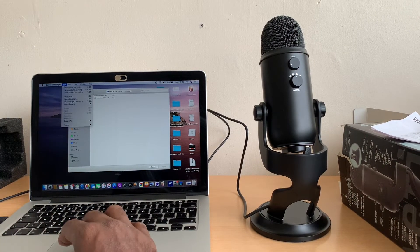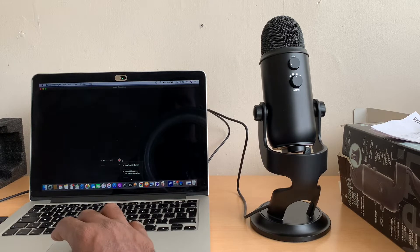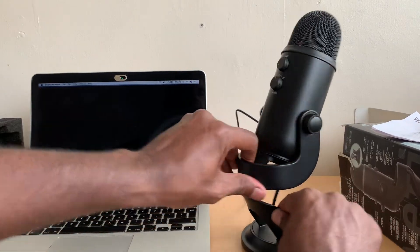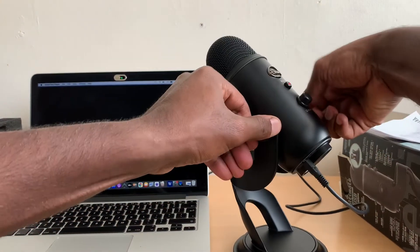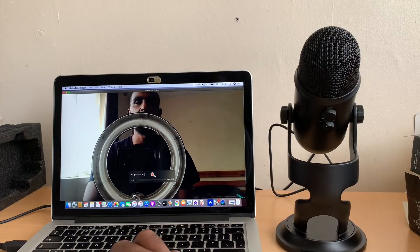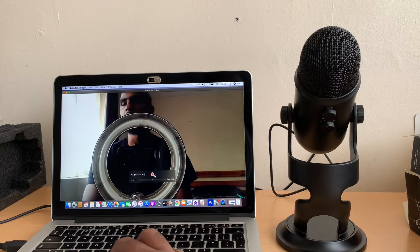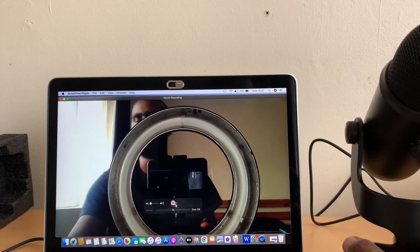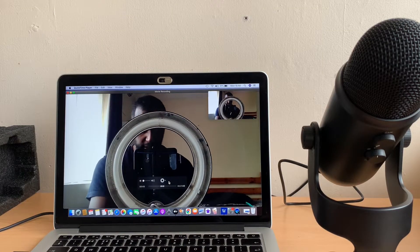There's the mute button. We go to QuickTime Player and test it out — you can see the mic come up. You can either use the internal microphone or click on the Yeti. Let's click record and test it out. I'm going to test it first without the mic, just using the laptop microphone — one two, one two — let's see how clear it is.